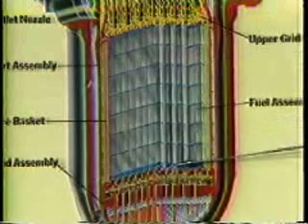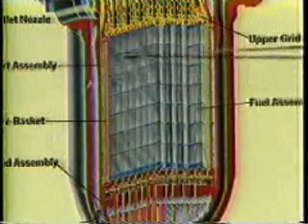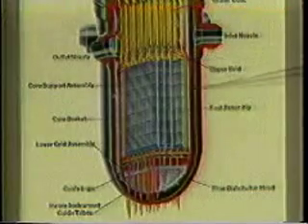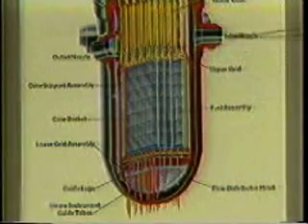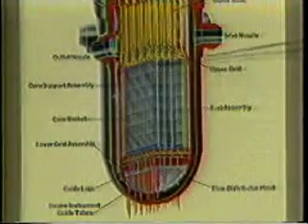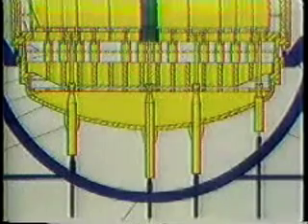At the center of the reactor is the core region containing the nuclear fuel. There are 177 assemblies of fuel rods arranged in a grid pattern. Over 200 fuel rods make up each assembly. These are held together by stainless steel end fittings at each end and by spacer grids distributed along the length of the assembly. The core is supported by a cylindrical core support assembly, also known as a CSA. Below and around the CSA is a space where water enters the reactor and flows upward through the core to cool it.